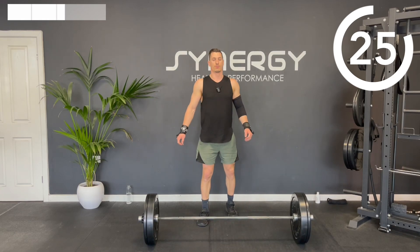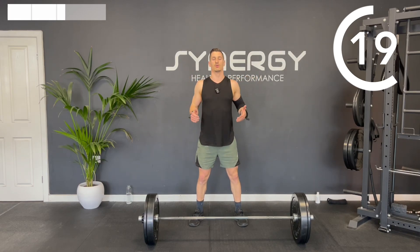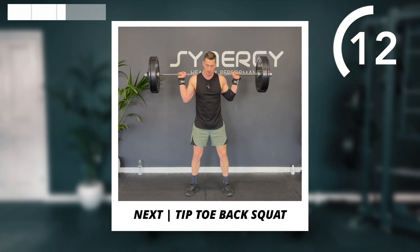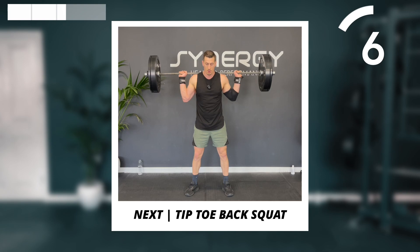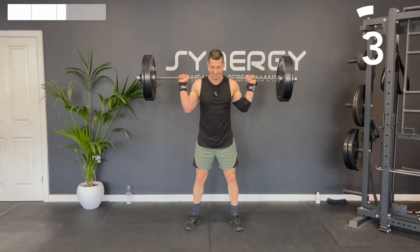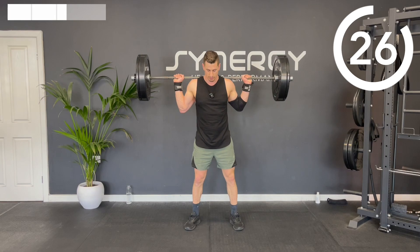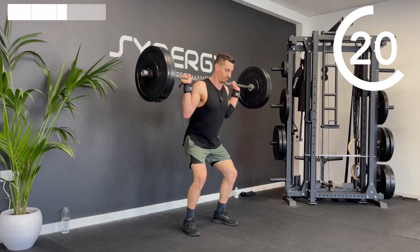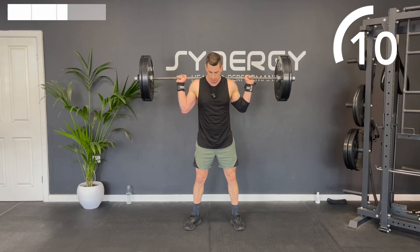Next up we've got a back squat, but you're going to continue the back squat through into a little toe rise as you carry that momentum through the squat. So you're going to squat down, drive up, and just a little explosive rise at the top. Notice I'm breathing and bracing — take a fresh breath for each rep.